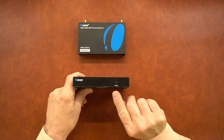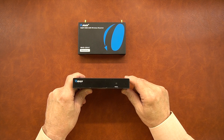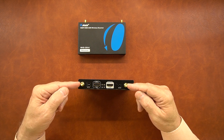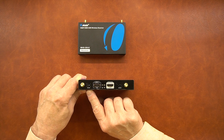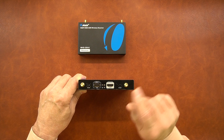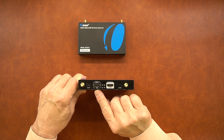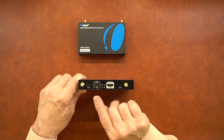On the front of the sender module you'll find a single reset button that can be used to reset the module and re-establish communication with the receiver. On the rear of the module you'll find two antenna mounting studs — thread those antennas on finger tight. On the left is a DC 5-volt connection used with the included power supply; plug it into the wall and the barrel connection plugs in here. There are also two HDMI connections — input and output. The input connection is connected directly to whatever media device you'd like to share with the secondary location, such as a DVD player or a game console.